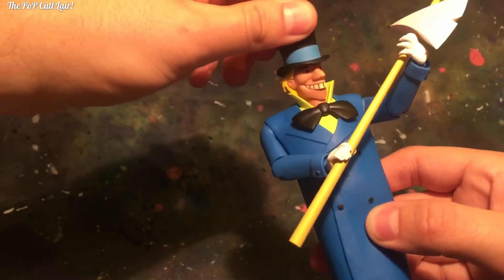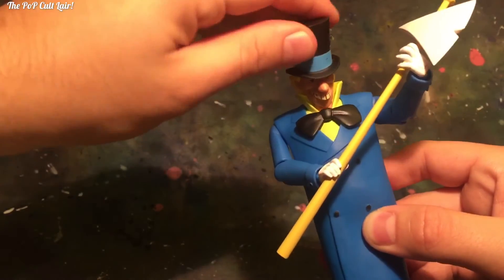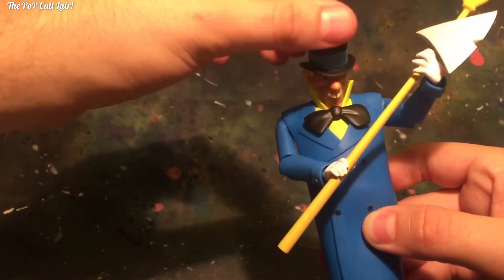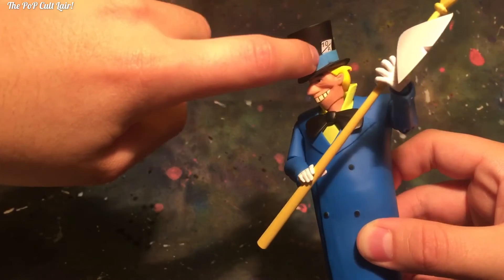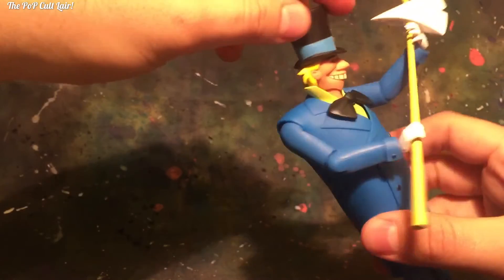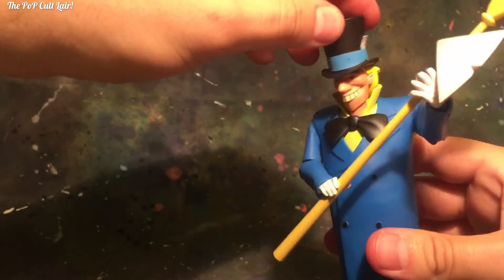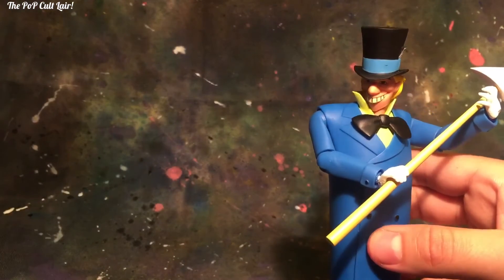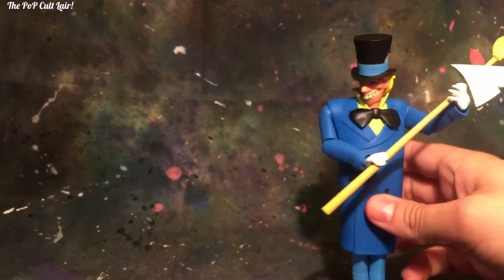His head is movable, which is really nice. He can look down more than he can look up — that's as far as he can go looking up, but he can look down pretty far. I like how they really kept the detail just like from the animated series, sculpted by Gentle Giant Studios but designed by Bruce Timm. I really like Bruce Timm's take on all of the Batman characters, which I really fell in love with from my childhood.